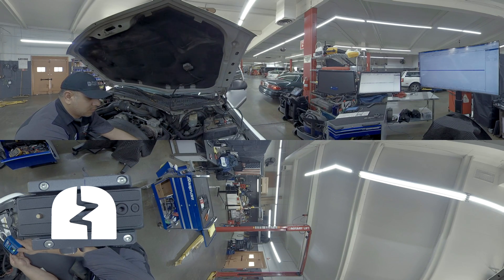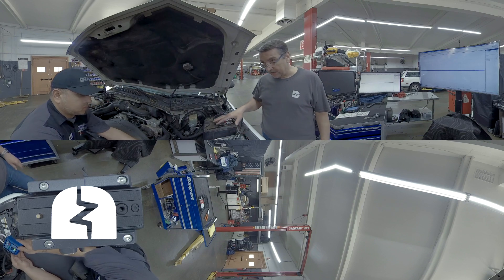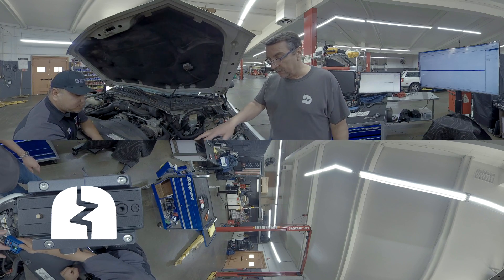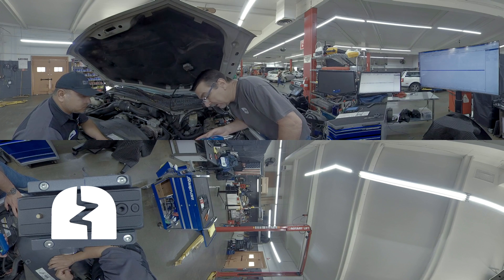So this thing just helped us validate that we have a control signal and we have a circuit back to the pump. We can actually hear the pump if you listen — you hear it? Yes, sir.